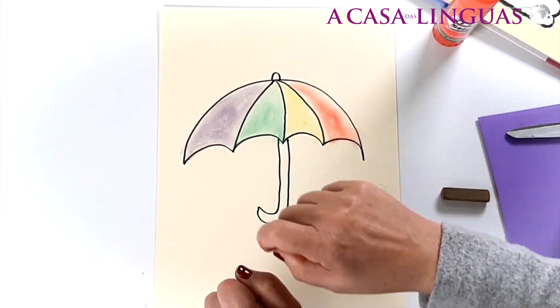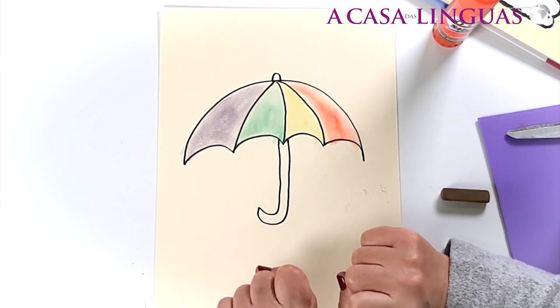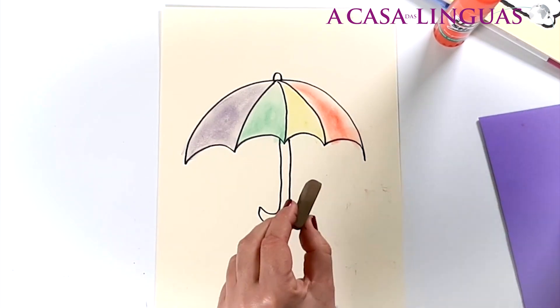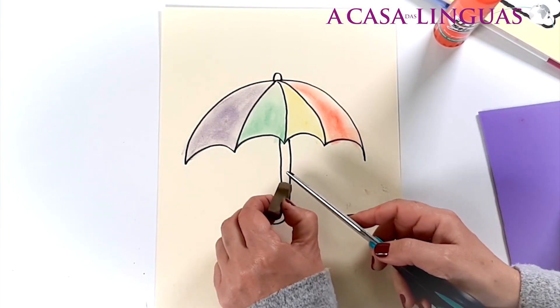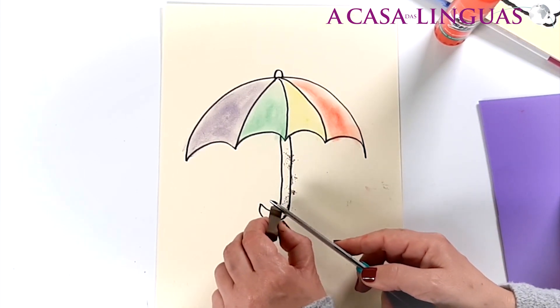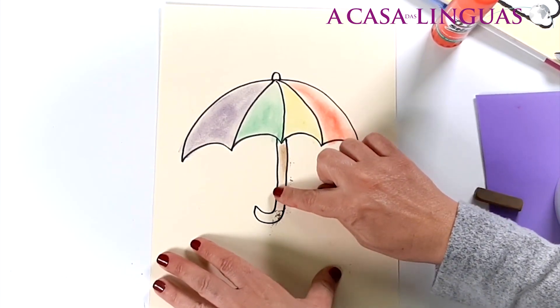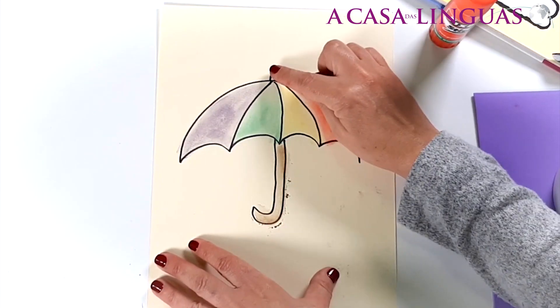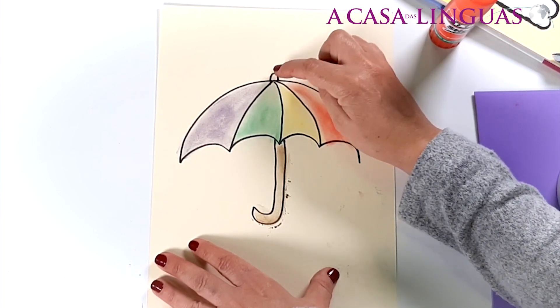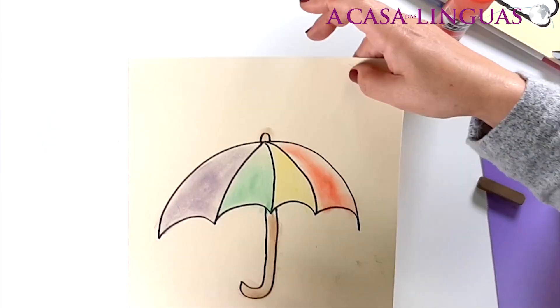What about the handle? I know, I'm going to use brown. And very carefully scrape. Here we go — one little finger. Let's not forget the top. And shake, shake again.